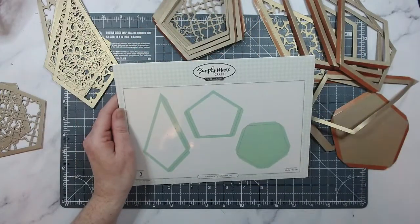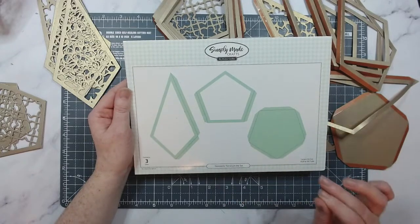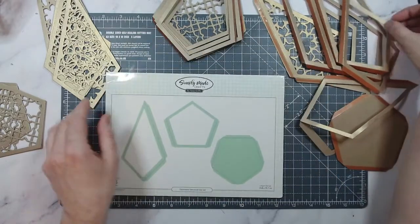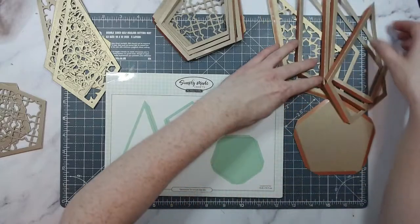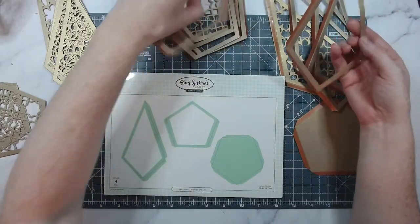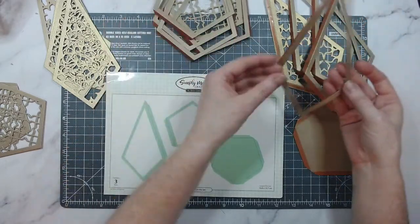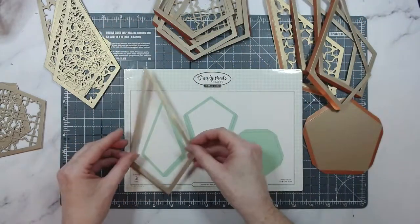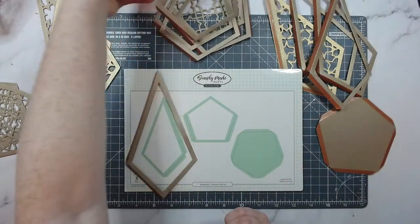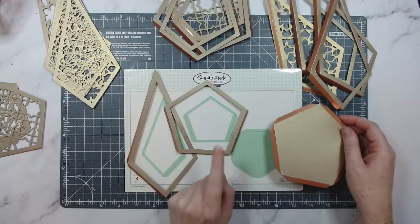We're going to start off with the Geometric Terrarium die set first. It's just three dies — it does all the score lines and creates the windows for you. You need to die cut five of these ones — I'll pop these over there so you can see where they are — five of those, and you're also needing to cut five of those. This one here is the base; you just need one of that.